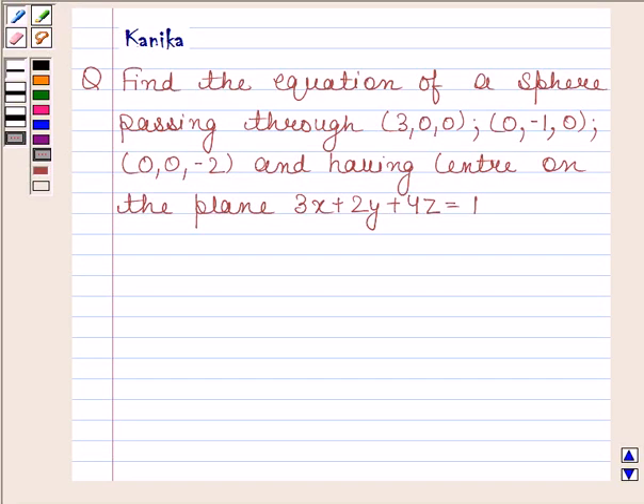Hi and welcome to our session. Let us discuss the following question. Find the equation of a sphere passing through (3, 0, 0), (0, -1, 0), (0, 0, -2) and having center on the plane 3x plus 2y plus 4z equals 1. Let us now begin with the solution.